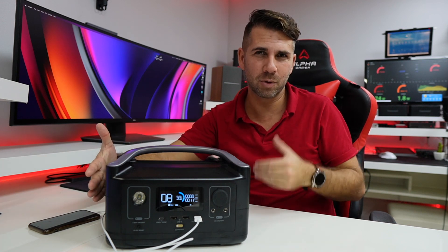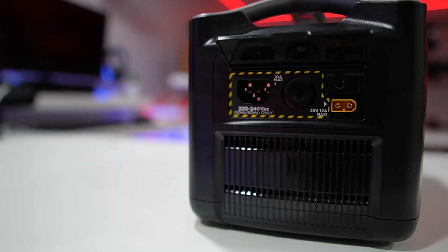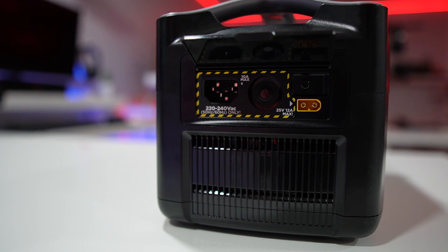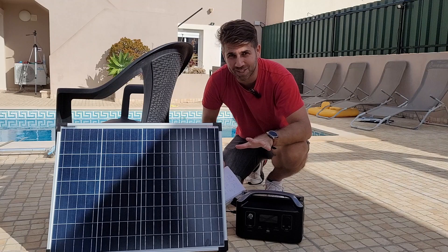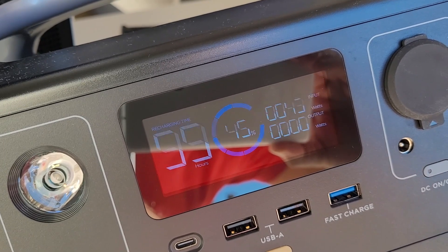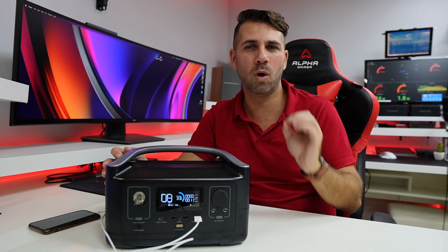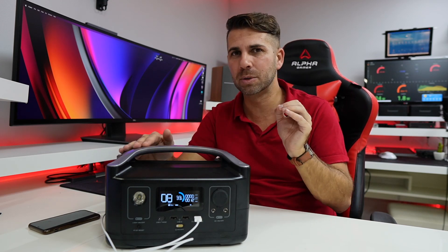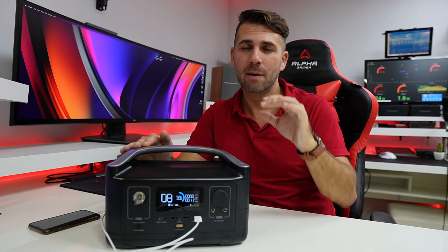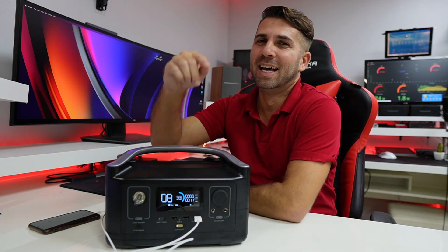On this side — your left side, the left side of the battery — we find the inputs: the ways we can charge it. We can connect it to our home sockets and charge normally, we can connect it to our car and charge it as well, or my favorite — solar panel. The one I was using is 50 watts, but the battery will accept a maximum 200-watt solar panel at 18 volts, which is just great.